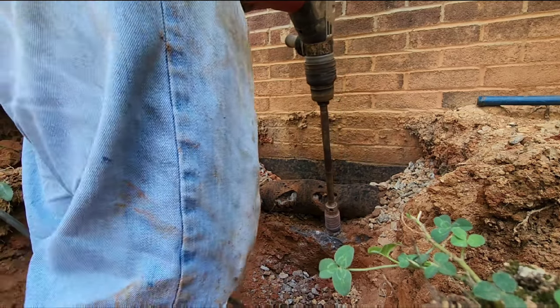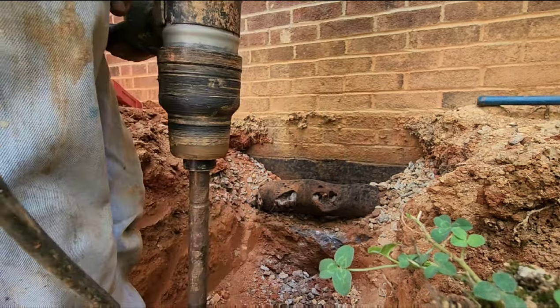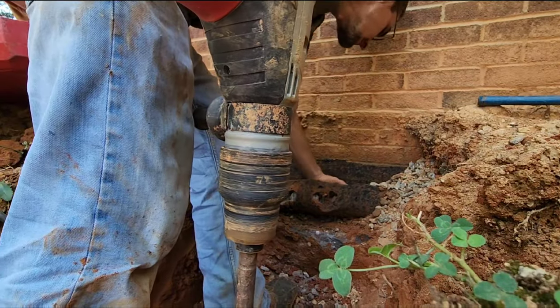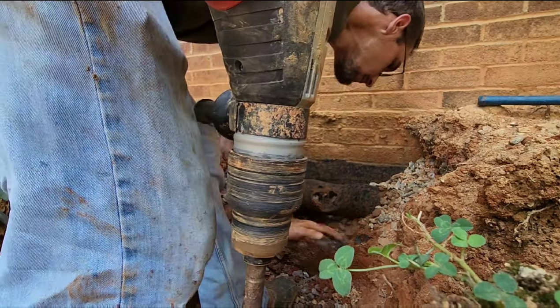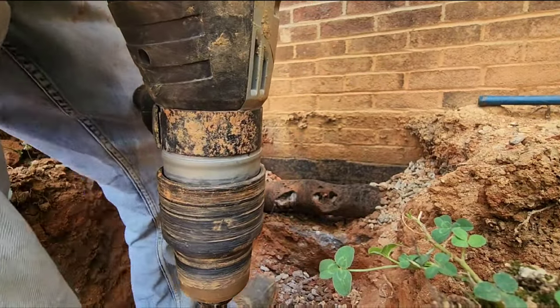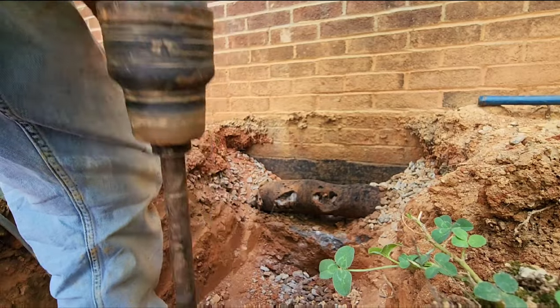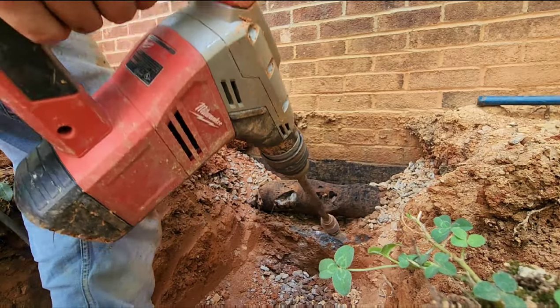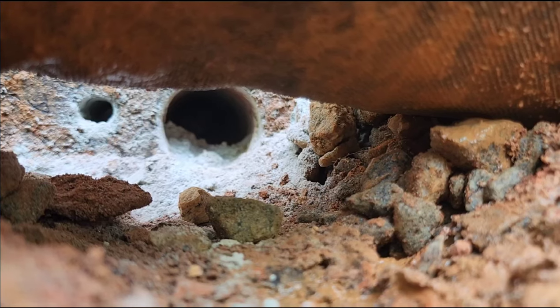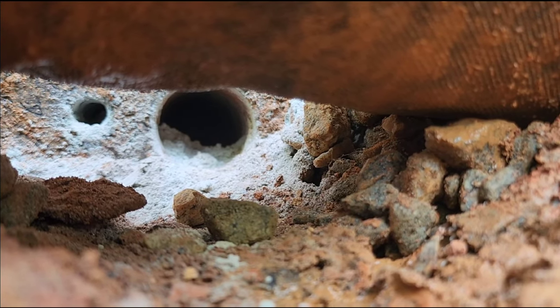They tossed pieces of brick down into the center block, so now I'm cutting, trying to cut pieces that are loose. Brick is harder than anything, and then it just spins sometimes — it was binding up. There's our nice pretty hole. Just got to clean it out and put a sleeve through it.